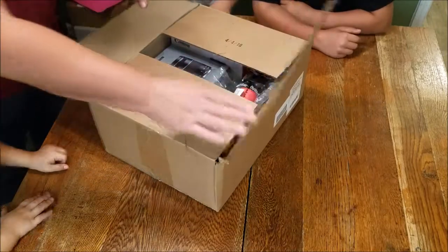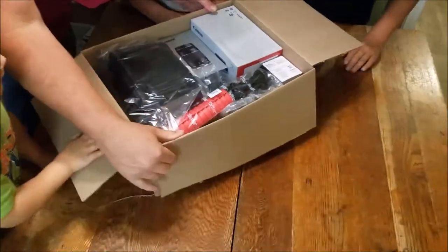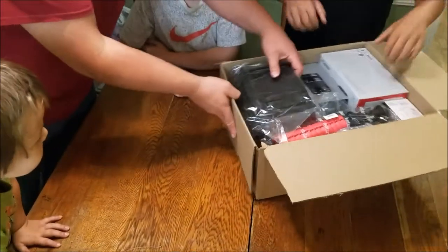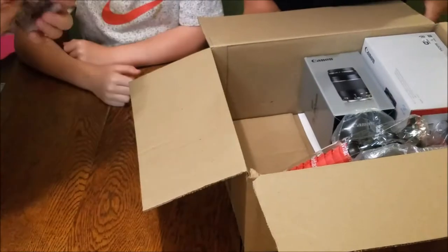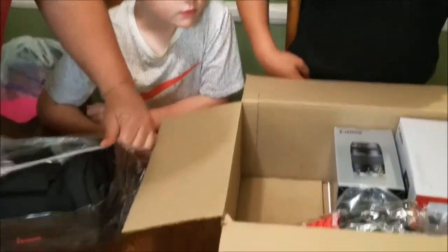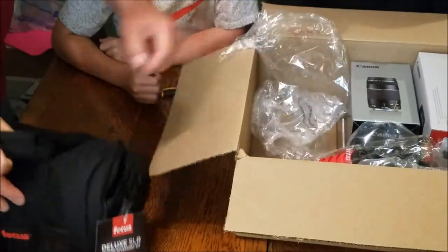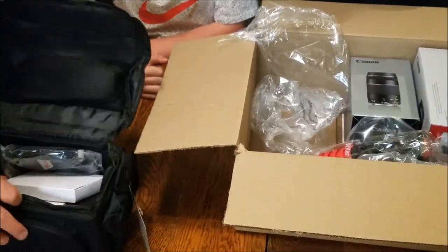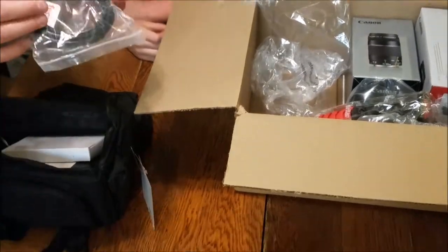Let's open it up and see what we have. It's all packaged nicely. First off we have a camera bag — let's get it out of the wrapping and see what we've got. We're going to pull everything out one by one and look at it. That's a nice little camera bag here, made by Focus. Oh, it's full of stuff too! We have a camera HDMI cable.